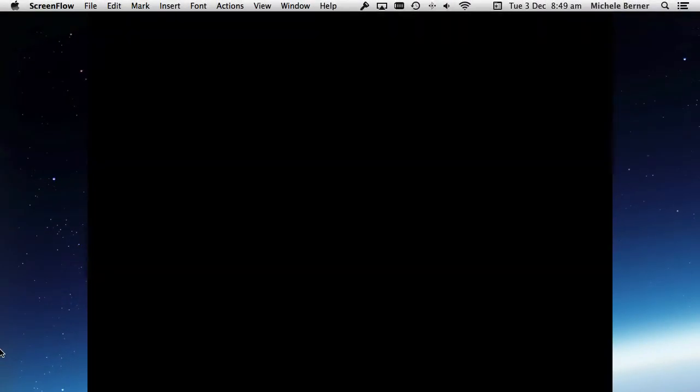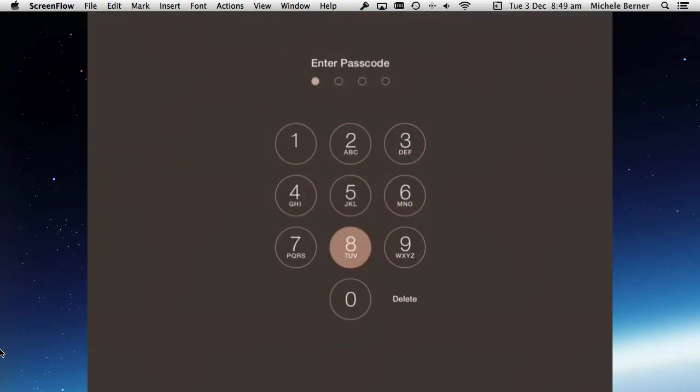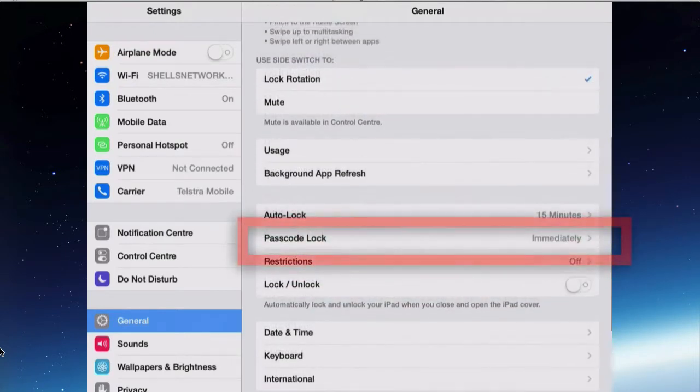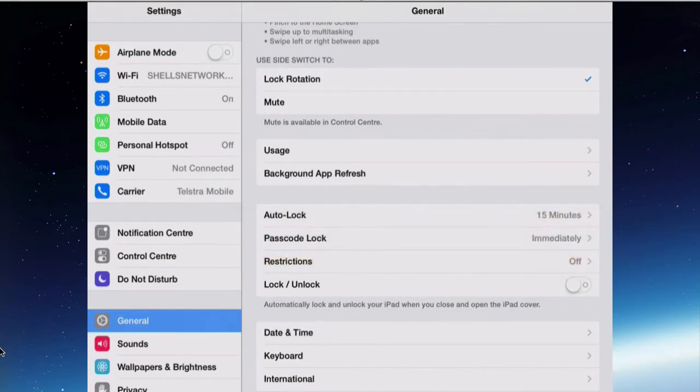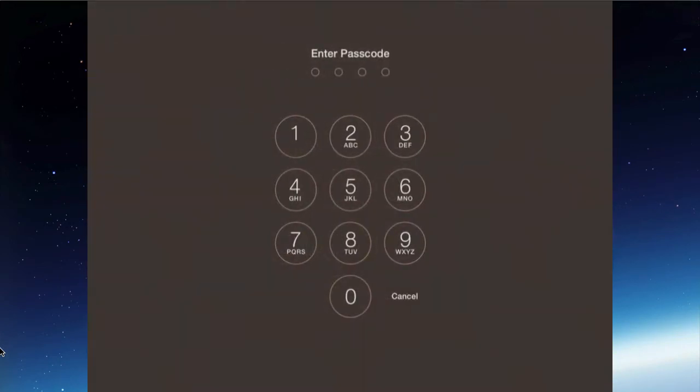So when I put it to sleep and slide to unlock, I get the four digits. If you go back in to look at the settings on the passcode lock, at the moment it says 'immediately'. So as soon as the iPad is woken from sleep, before you can get past the lock screen, you've got to put in the passcode lock immediately. Slide to unlock — immediately the code has to go in. I can't go any further without putting that code in.